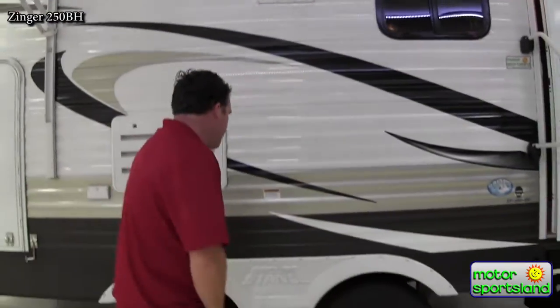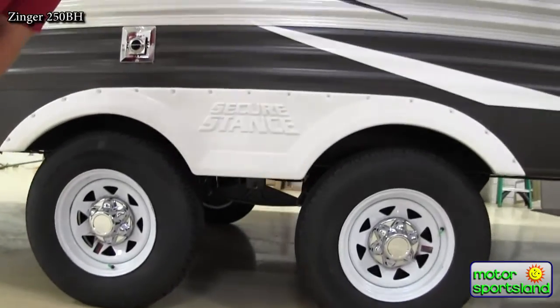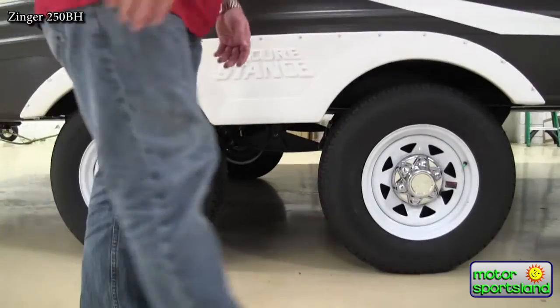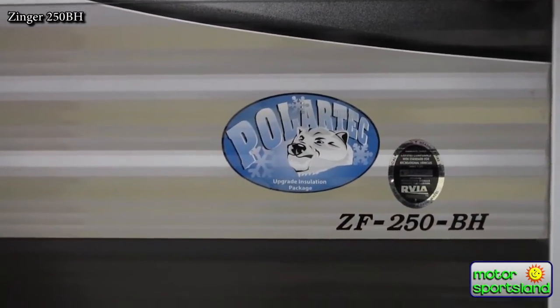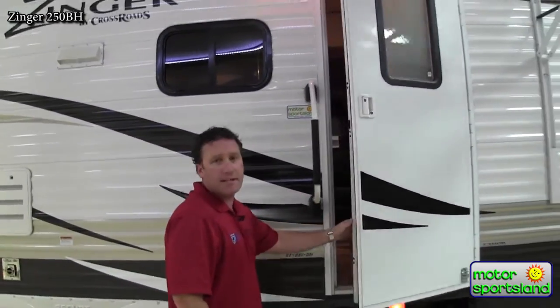Chrome caps on your wheels. Zingers have a secure stance on their axles — you've got 16 inches between tires, which distributes the weight a lot more evenly and gives you a lot better ride. Also nitrogen-filled tires. This trailer is also optioned with the Polartec upgraded insulation system, and it also has a heated and enclosed underbelly, so you can use it all year round. Nice big handle going into the entry — come on inside, we'll take a look.